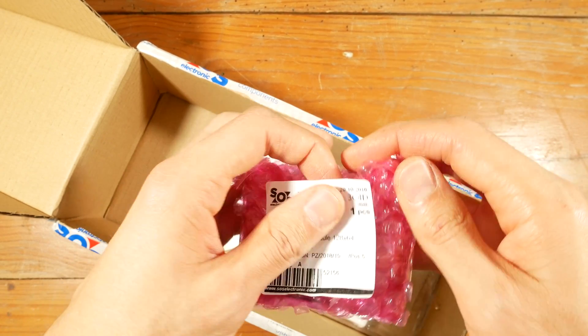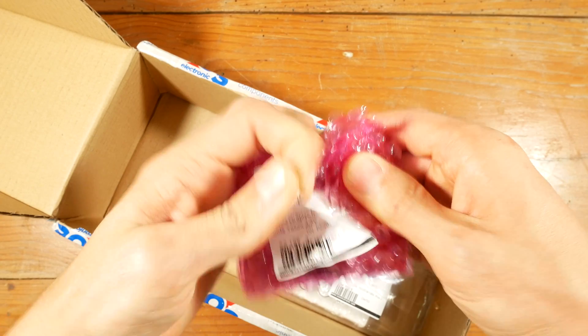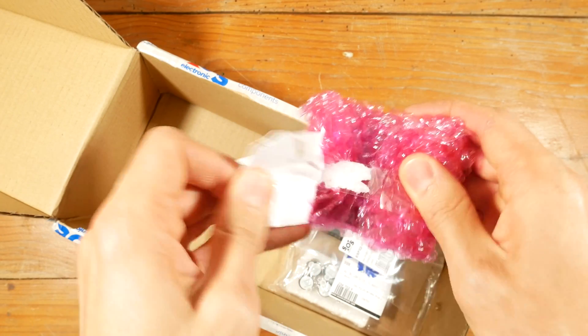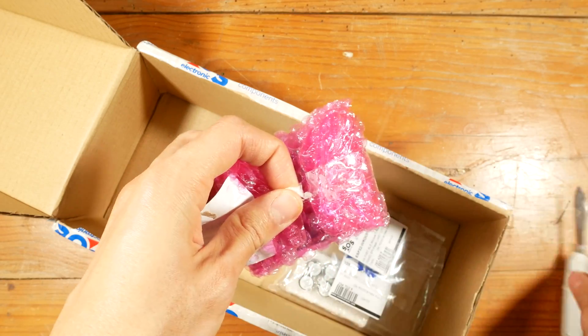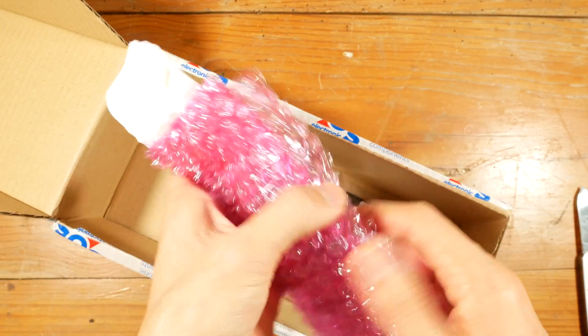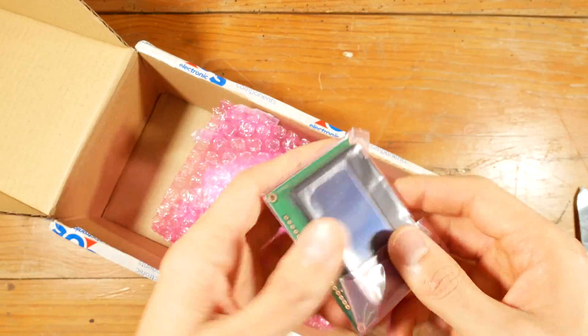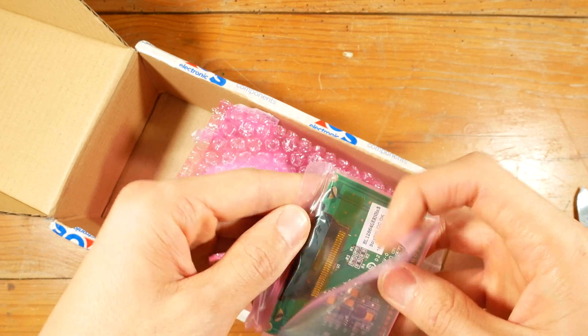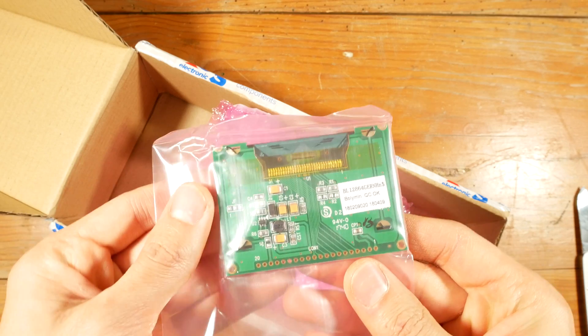This is the display that I got. It is completely different, but hopefully the glass display itself is compatible.